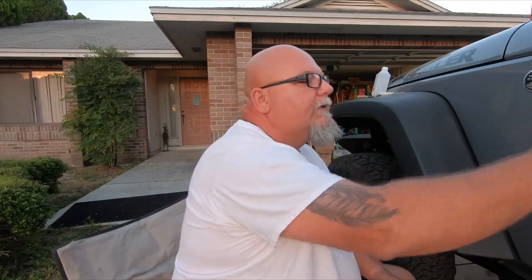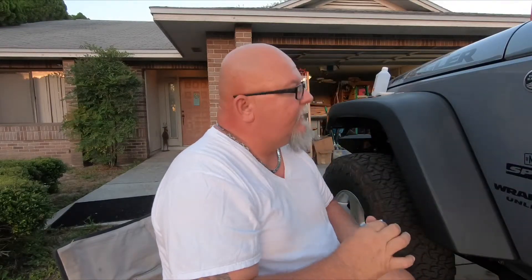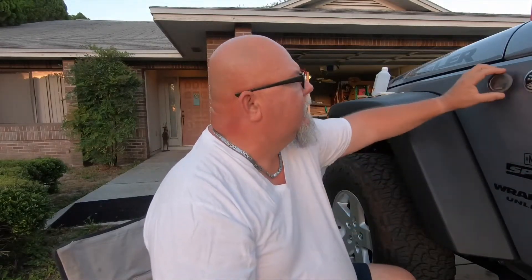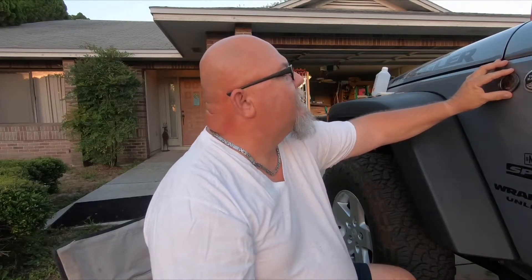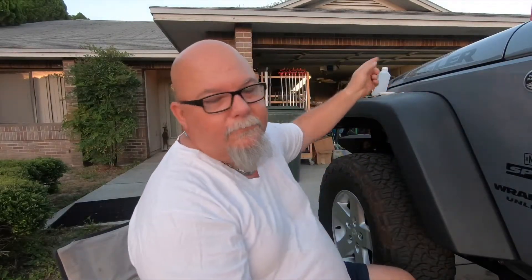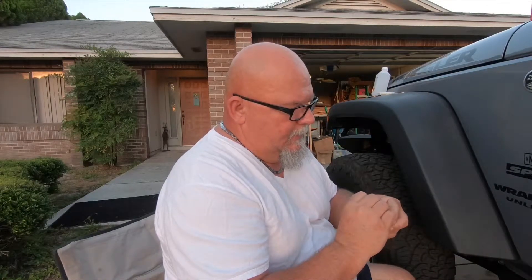What we have is our Overland Bound badge that we got in the mail — one for each side — and these cool little American flags that my wife got me to go on the Jeep. I've pretty much already picked out the places for them. I like up here next to the trail rated, and then down here lower. I've already cleaned the area with alcohol, so all I'm going to do is peel these things off and get them stuck on there.